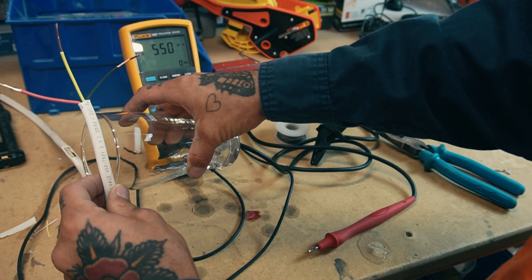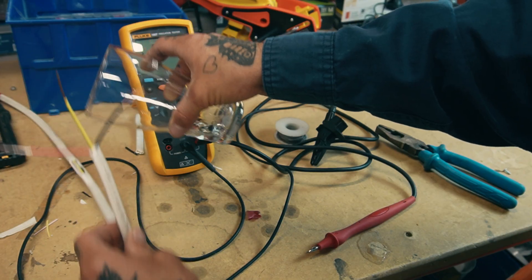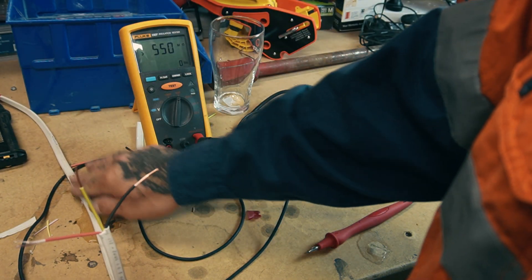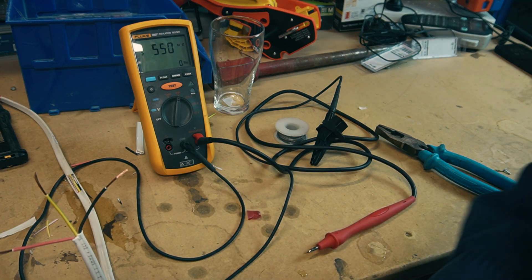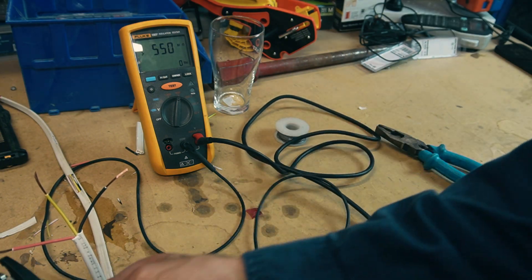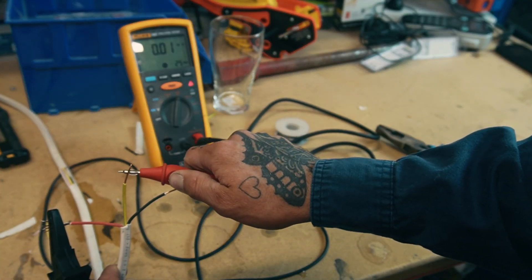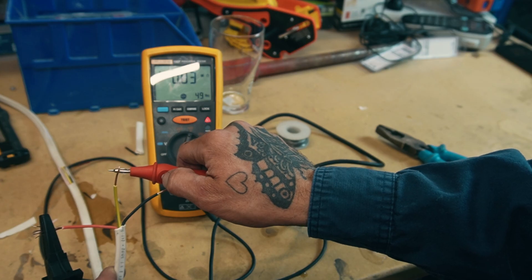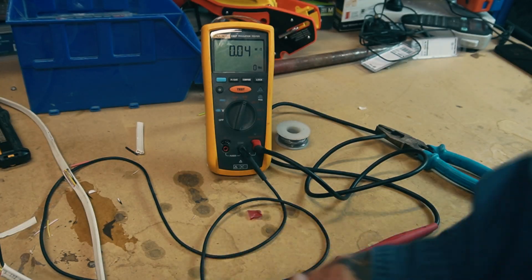Now we'll put water on it — simulating the cable being exposed to weather or moisture for a bit. We repeat the same test and that is a fail: 0.03 mega ohms. That is a definite fail.